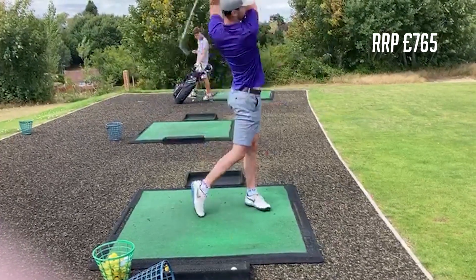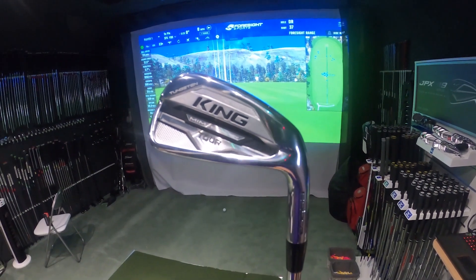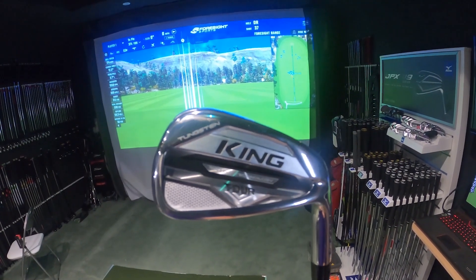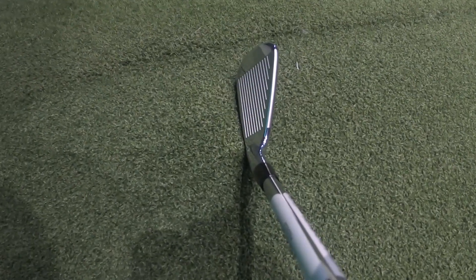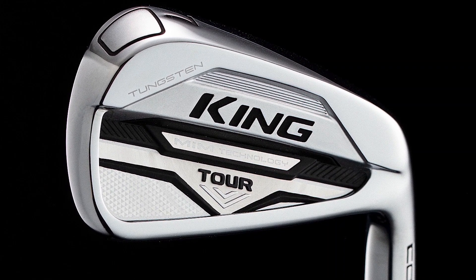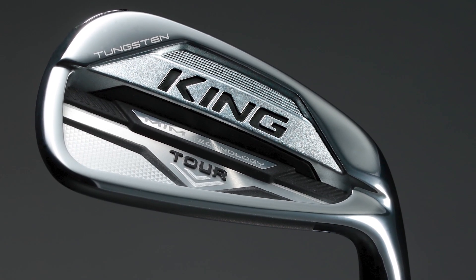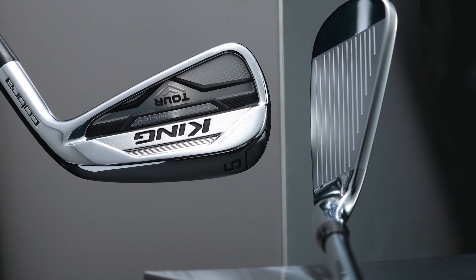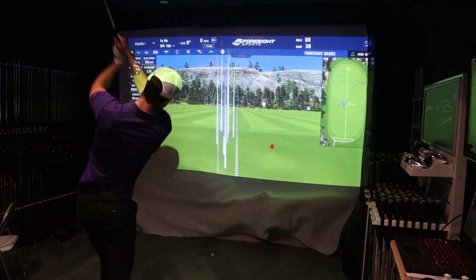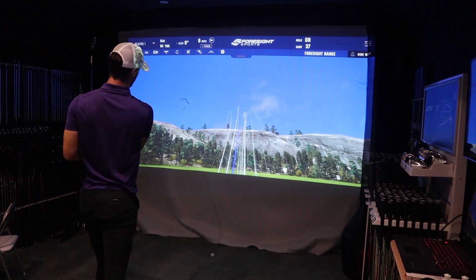At number two is the Cobra King Tour MIM irons, which may be a surprising pick as I only tested these a few weeks ago and they are yet to be released. I wasn't expecting much when I first looked at them — they're quite commercialized, quite shiny, and look more like a mid cavity back or game improvement iron rather than an MC or MB look. But when I got into the technology side I was interested to try them, as they are neither forged nor cast. Looking down at the club it's still definitely a player's iron — there is a very thin top line and while there is some forgiveness, there's not too much.